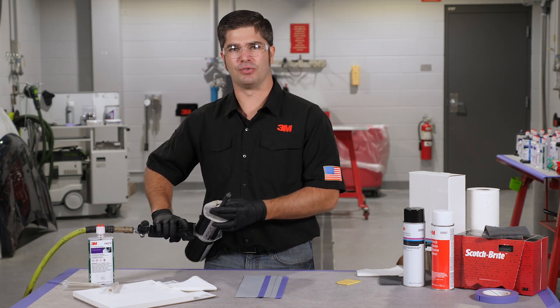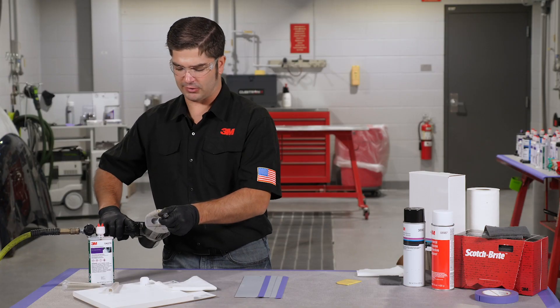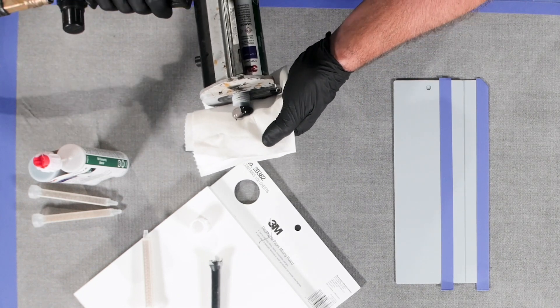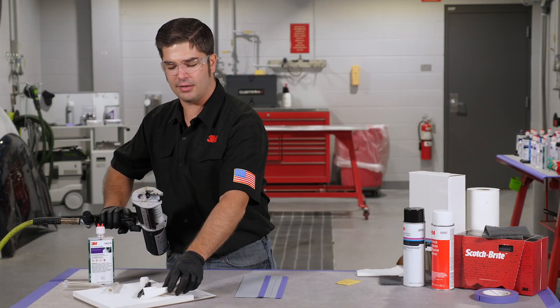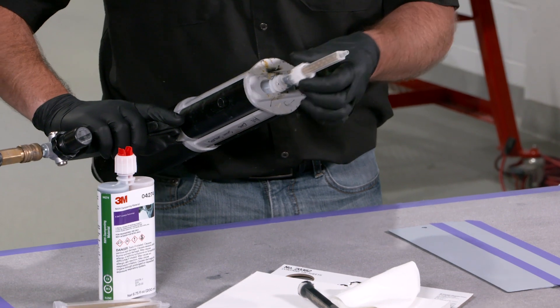For this application we're gonna use our 4274. Some of you may be familiar with this from our other videos — it's actually our MVH Dampening Foam. It's a two-part urethane, and it also makes a great seam sealer as well. As always, we're gonna equalize a cartridge upright into a paper towel making sure that we've got equal dispersion of part A and B.